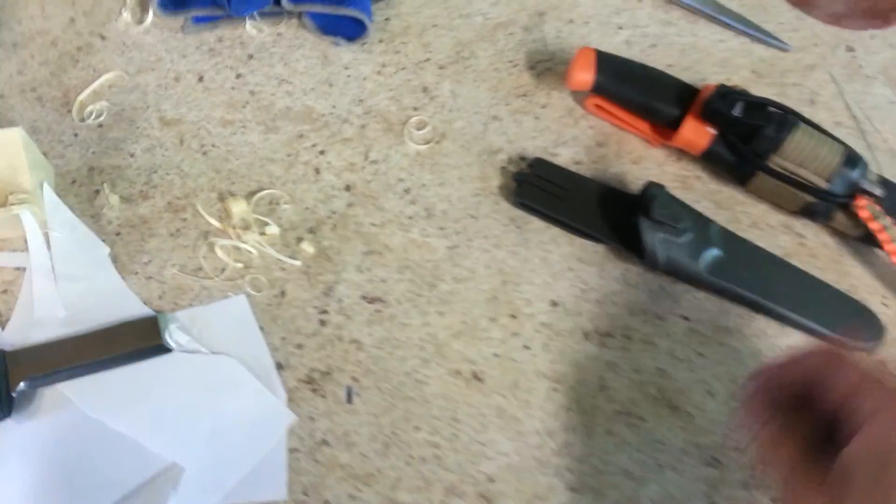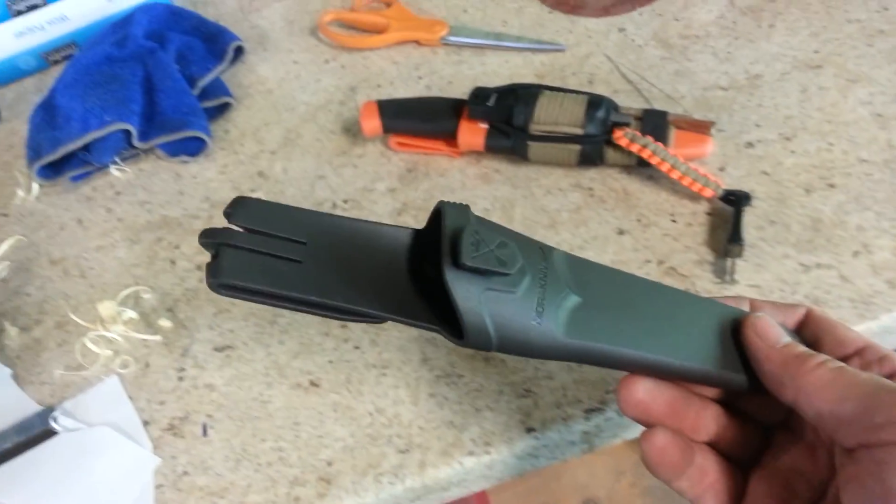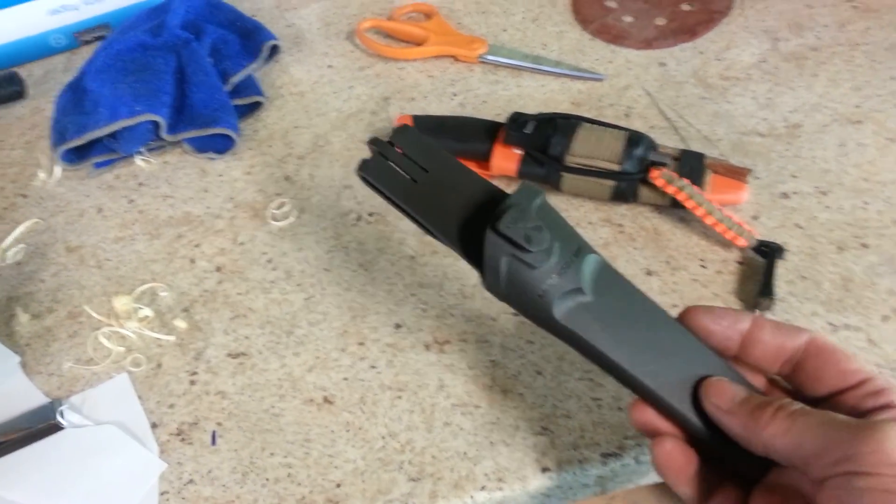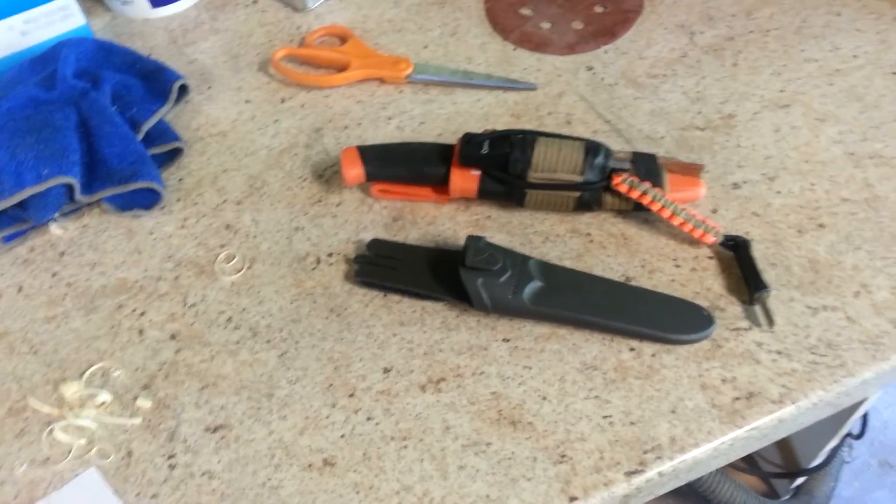Anyway guys, there you go. I'm not sure when I'll get the sheath done, but hopefully sometime this week — maybe Sunday. We'll see what happens. Let me know what you think. Talk to you later, bye-bye.